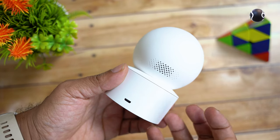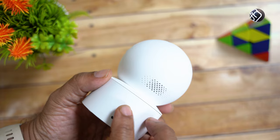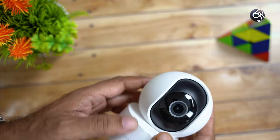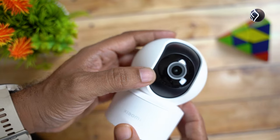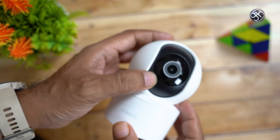In this camera, you can use the two-way communication option. If you want to use the speaker, the mic is on the front. There is a small hole — that is the mic. The mic is also on the back.